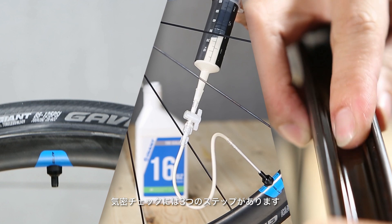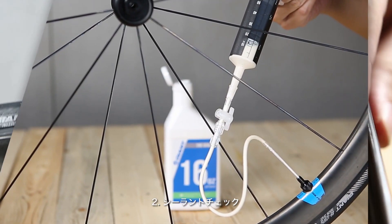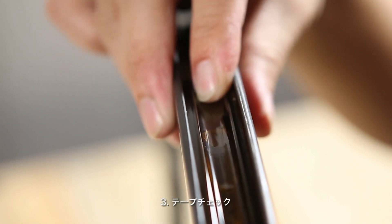There are three steps to check for air retention: 1. Tire check. 2. Sealant check. 3. Tape check.